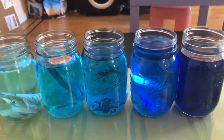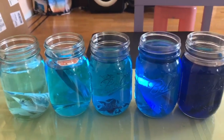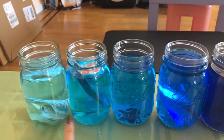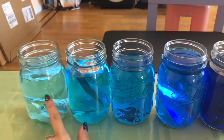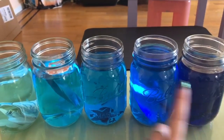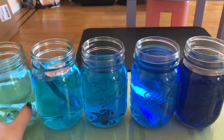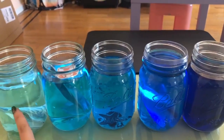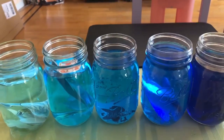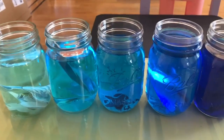Here are all my different zones: the sunlight zone, the twilight zone, the midnight zone, the abyss, and the deep, dark trenches. These are the different zones of the ocean, and different animals live in different zones. If you have some cups and blue food coloring at home, try this project! Go from very, very little food coloring to more and more to make it darker. All right, guys — talk to you next time!